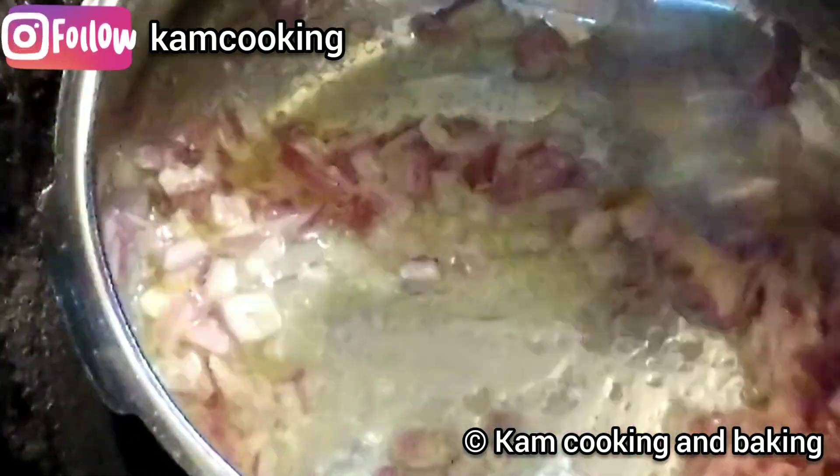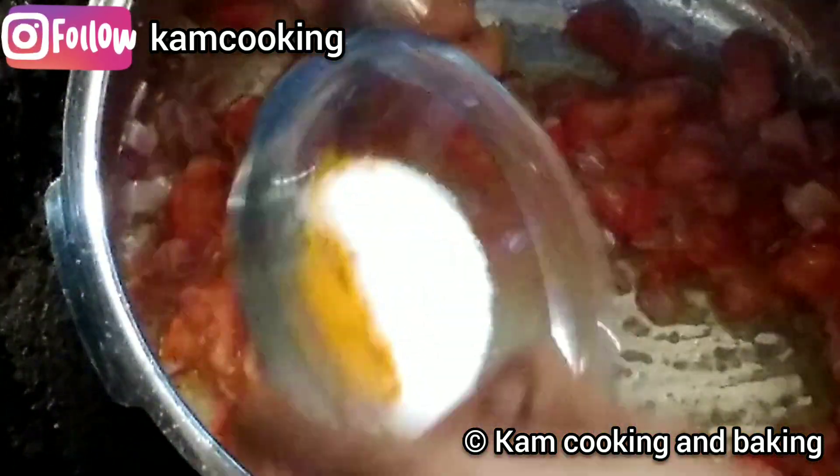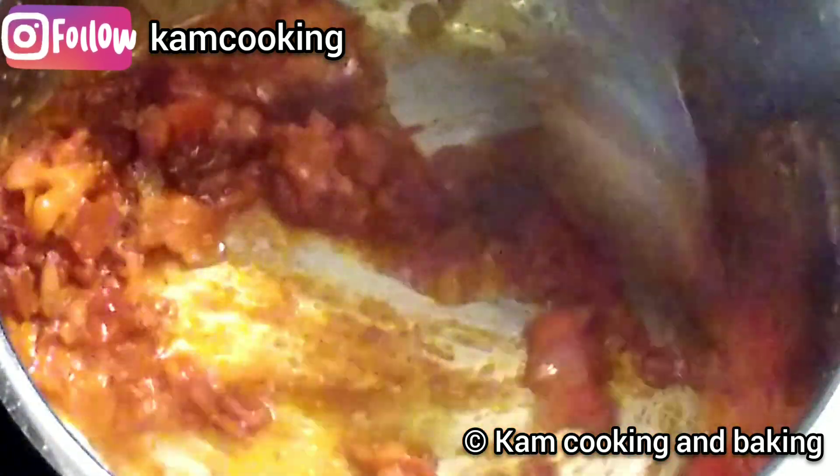Next, add the ginger garlic paste and sauté for a minute till the raw smell goes out. Next, add the tomatoes and mix well. Add salt and turmeric powder and sauté till the tomatoes become soft and mushy. After that, add the spices and sauté for a minute till the raw smell goes out of the spices.